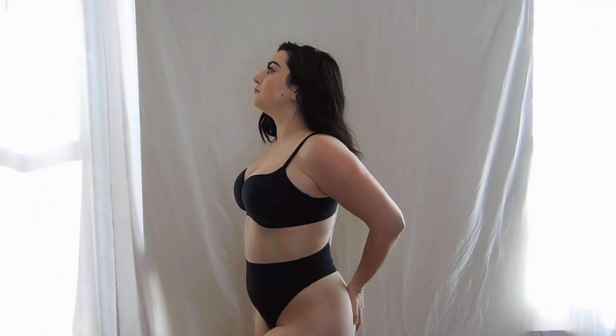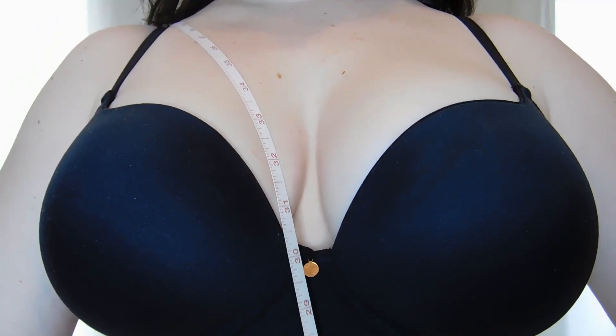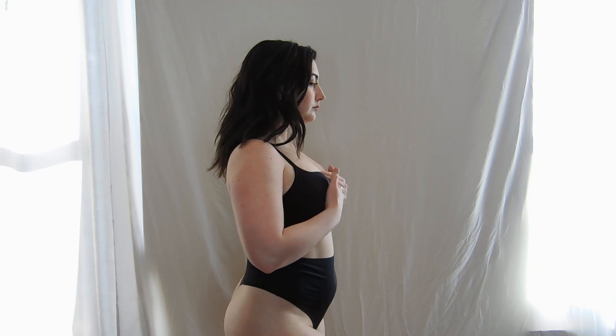Did you know the measuring tape system of fitting a bra was developed over 80 years ago? Our bodies and understanding of our bodies have changed a lot since then. This method of measuring was never intended for larger cup sizes — only sizes A to D. Plus, this method requires wearing a bra, and if you've been wearing a bra that's the wrong size, your measurement will be inaccurate.